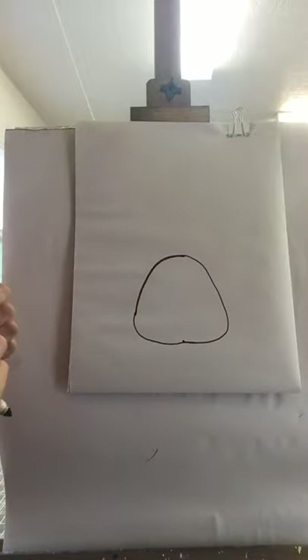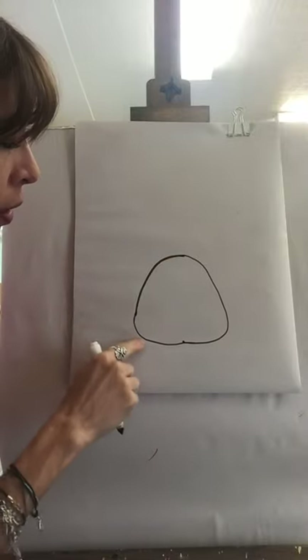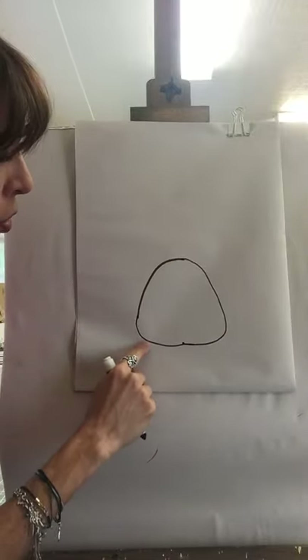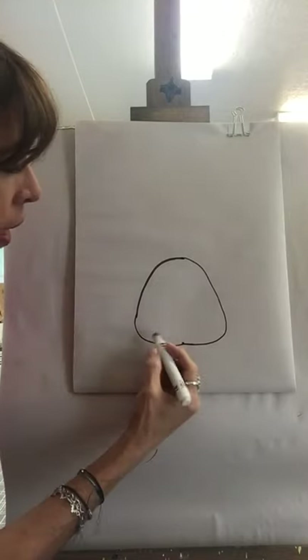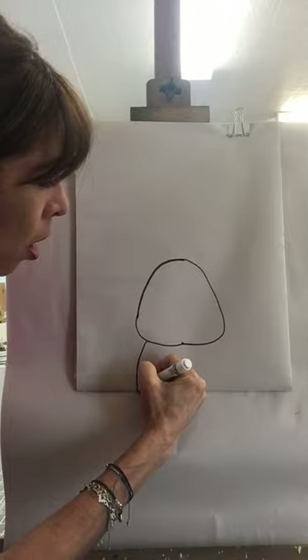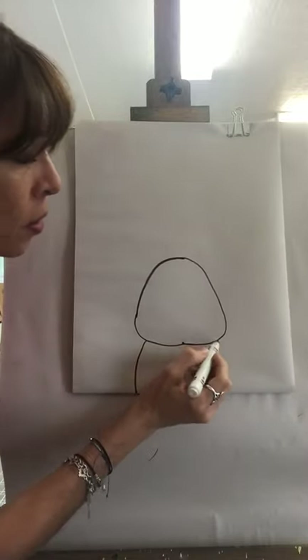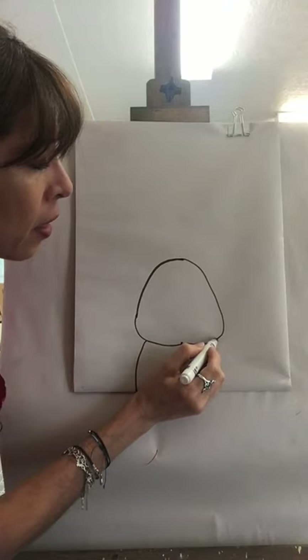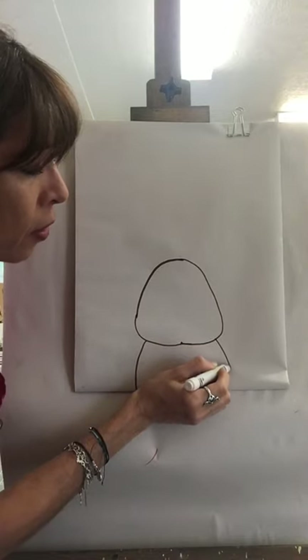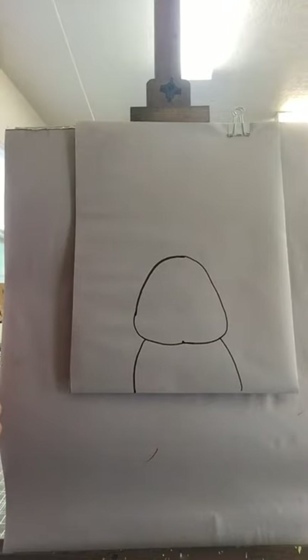Once you have your face shape, you are going to use two lines for the body. One line starts on one side of the face, curves a little, and goes all the way down to the bottom of your paper. The other one is on the other side — same thing, curve it and go all the way down. That's the only part of the body we're going to see on this bunny.